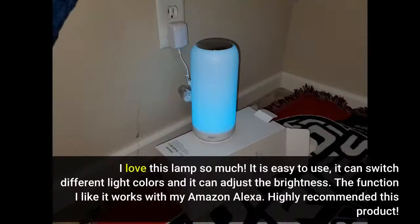I love this lamp so much. It is easy to use — it can switch different light colors and adjust the brightness. The function I like is that it works with my Amazon Alexa. Highly recommended.